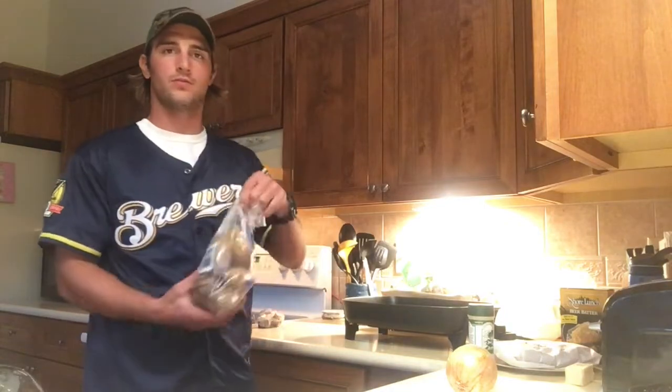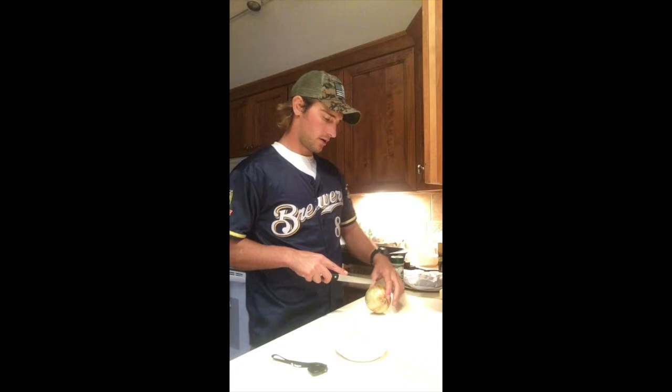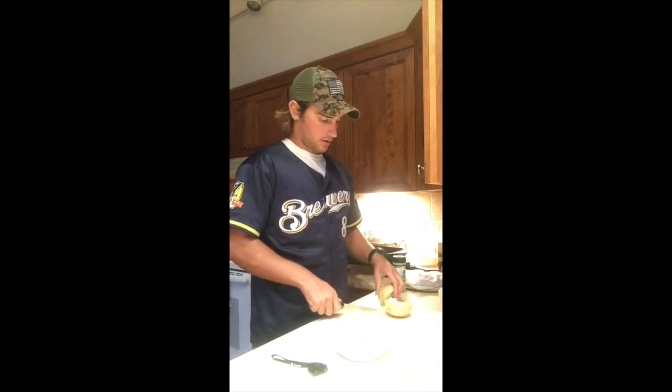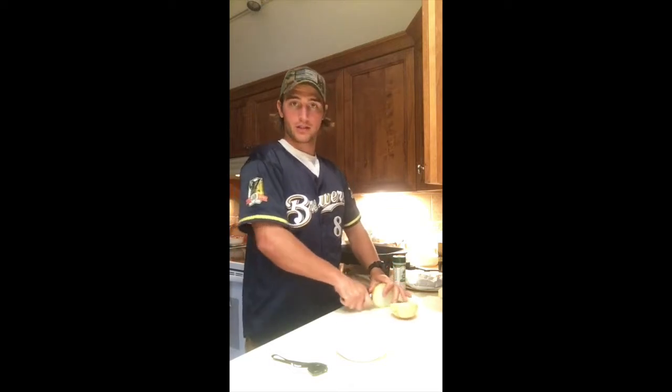We're going to do baked potatoes — those are going in the microwave. So I'm going to prep our food first. Start chopping this onion — slice it and dice it. We're going to be throwing this in first.